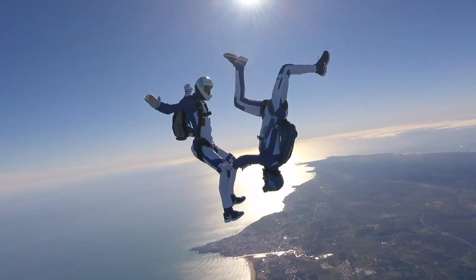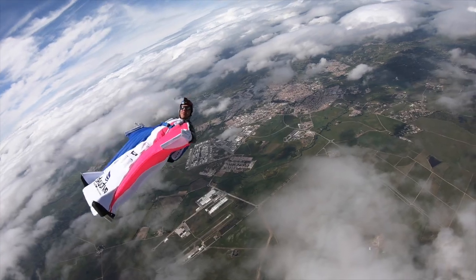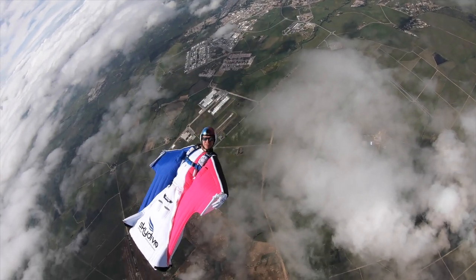Welcome back to yet another video here on the Freakfly's YouTube channel. Today we're going to be doing the review for the Barracuda Power Plus wingsuit that Intro sent me to test and use for my fun jumps.